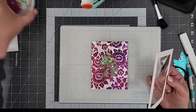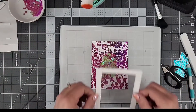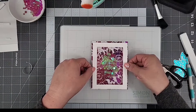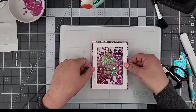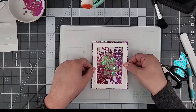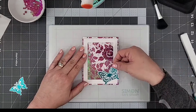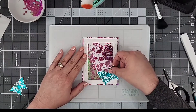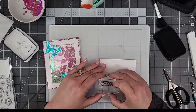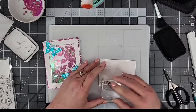I'm centering my foiled A2 card panel in the center of a Simon Says Stamp glass media mat — it has guidelines on it so it makes it easier to line things up and center things. I'm adding the butterflies using mounting foam because I like a little more dimension than just one layer. I'm also stamping my sentiment from Spellbinders' Sentiments for You stamp set, stamping it with VersaFine onyx black ink right onto white cardstock.